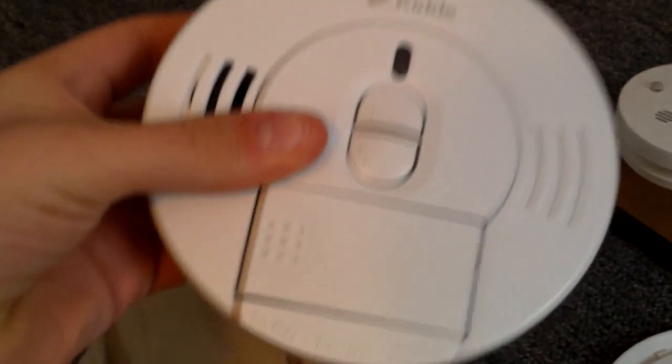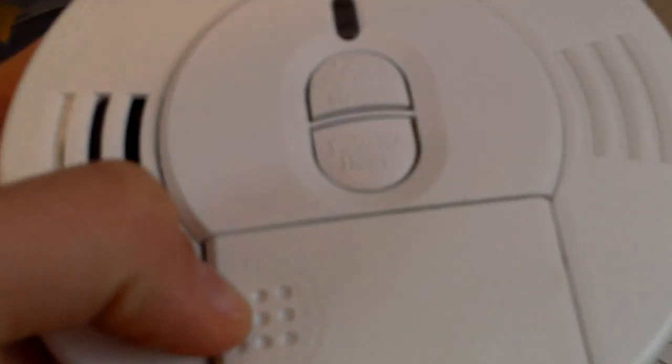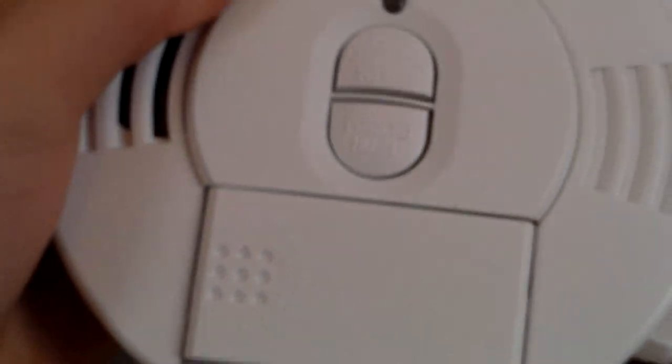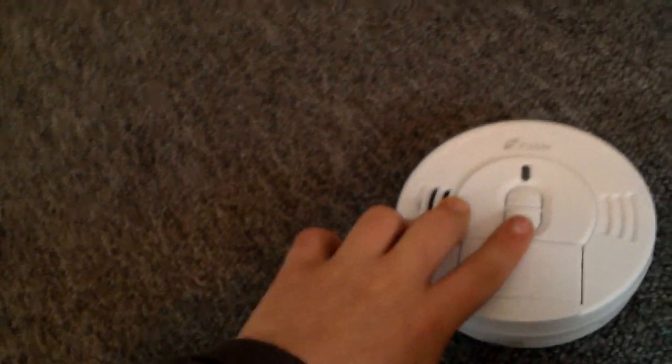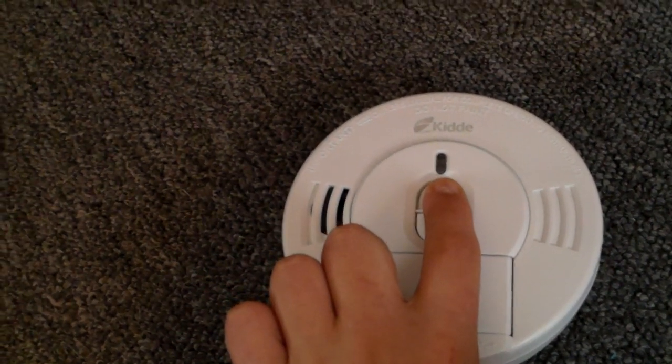And this one right here is the Kitty model number I-9070. This one is very similar to the I-9010, except it takes a 9-volt battery. The I-9010 has a sealed lithium battery. And the piezo was actually on the other side. The date on this is July 31st, 2012. And what's interesting about this is that it has separate hush and test — this button hushes it and this one tests. Yeah, these are quite loud — I recommend you lower your volume.